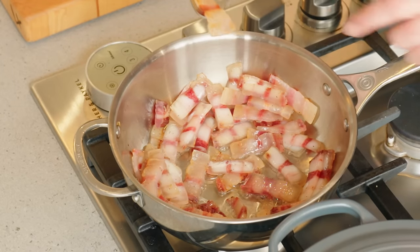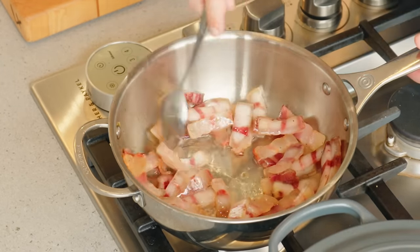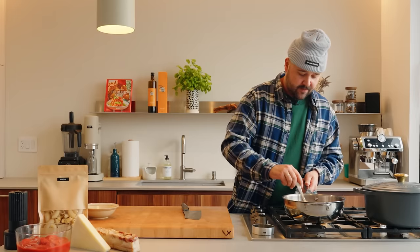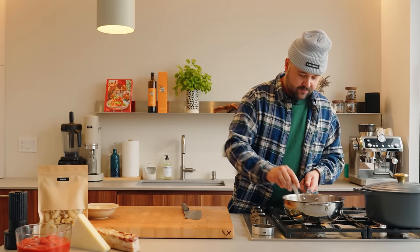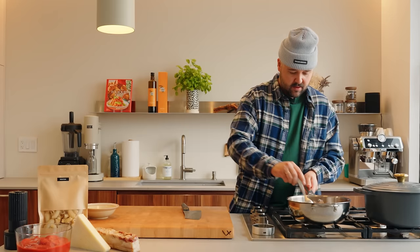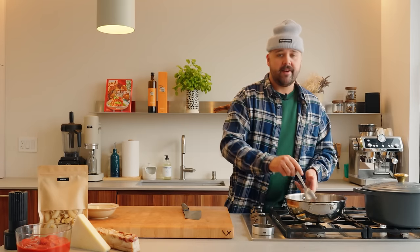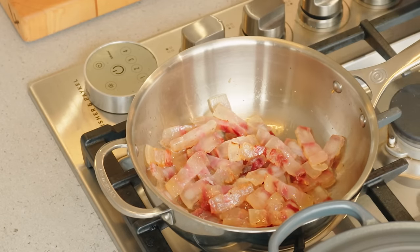It's already like translucent almost. Beautiful fat. Just make sure they're all separate. You need quite a big amount of fat for this sauce to work. So the key here is rendering — render, render, render.